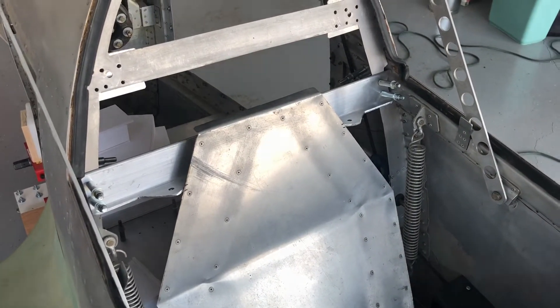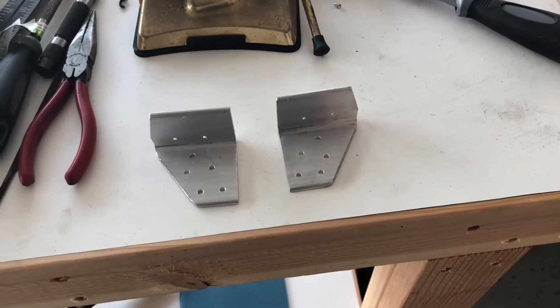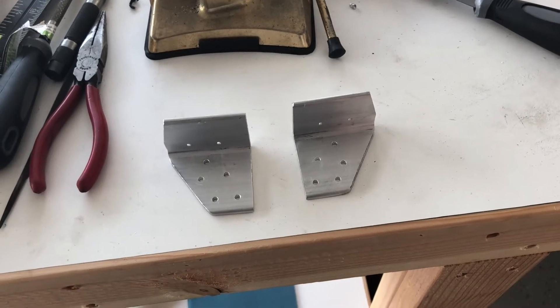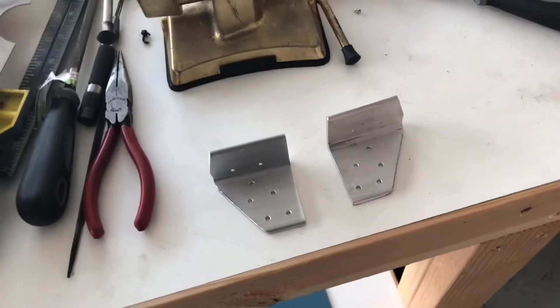Once I get that set and those rivets put in with a little bit of ProSeal, I'm going to have a seat that's ready to try out — though I might wait for the ProSeal to dry. The seat is cut, prepped, and cleaned, and the braces that fit onto the fuselage for holding the seat belt brace are all prepped, smoothed, deburred, and ready to apply ProSeal.